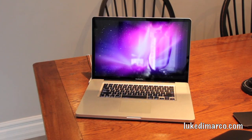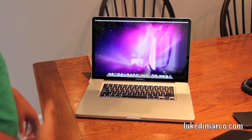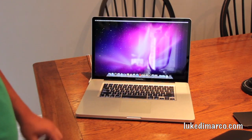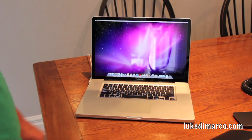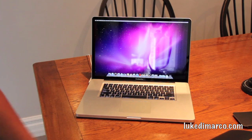Ladies and gentlemen, this is my new MacBook Pro. I might do a couple of videos on it if you guys want to see anything — speed tests, stuff like that. Essentially, for next year I'm keeping my old MacBook Pro, putting a new hard drive in it, and using it as a permanent computer in my dorm room hooked up to a monitor, keyboard and mouse. Then I'll use this one to travel everywhere. This has been Luke from lukedemarco.com — follow me on Twitter at lukedemarco, and I'll see you in the next video.